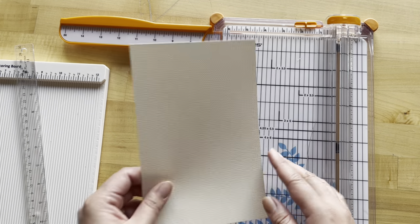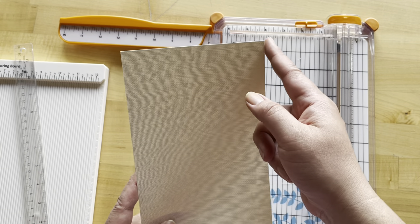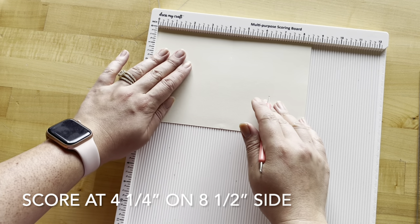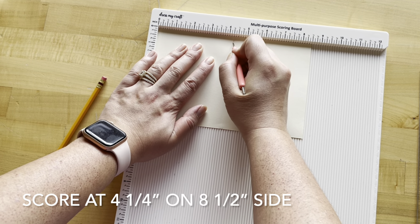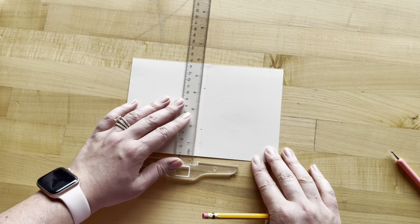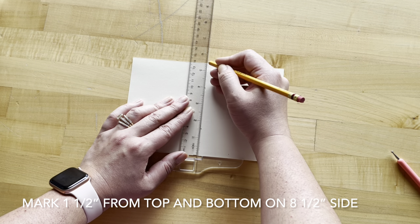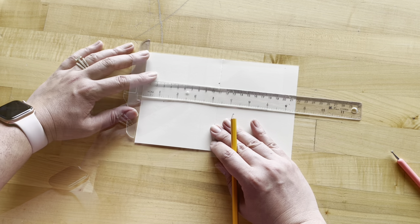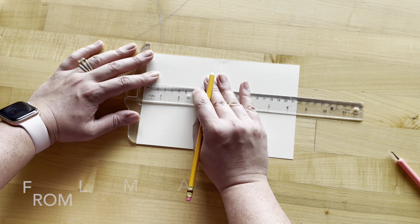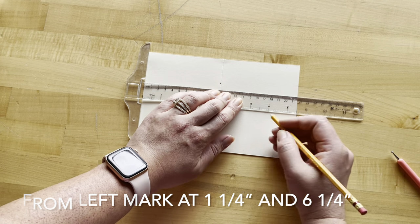To do this from scratch, we're going to take a piece of card stock and cut it to be five and a half by eight and a half. Then we're going to score that in half at four and a quarter all the way down. Next, take a ruler and mark one and a half inches from the bottom and one and a half inches from the top. Then approximately in the center, mark from the left-hand side at one and a quarter inch, and then mark at six and a quarter.